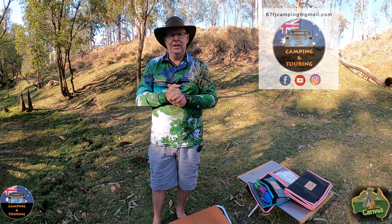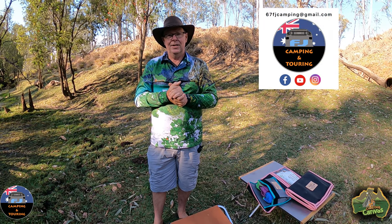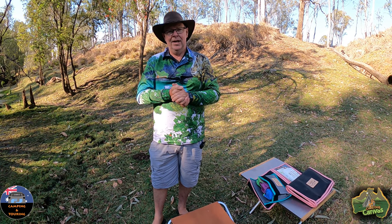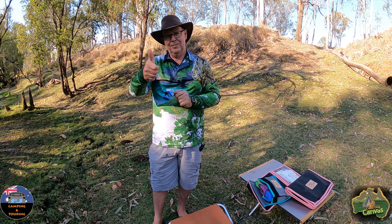Thanks for watching. Don't forget to look after each other, be kind, stay safe, and we'll see you on the next one. Cheers.